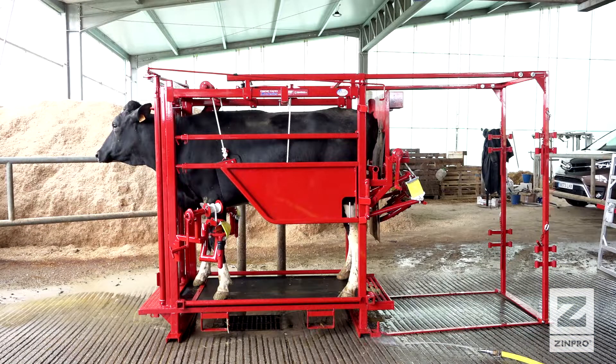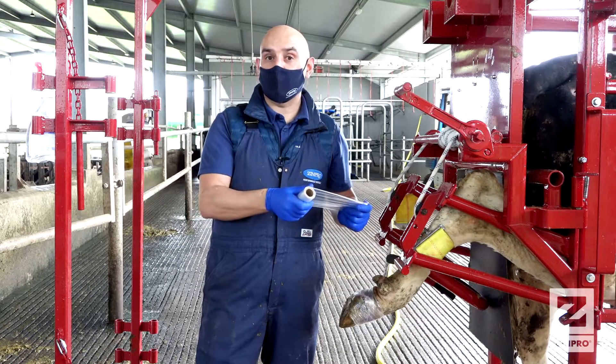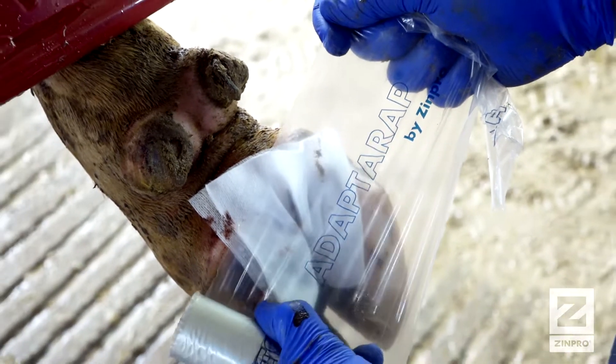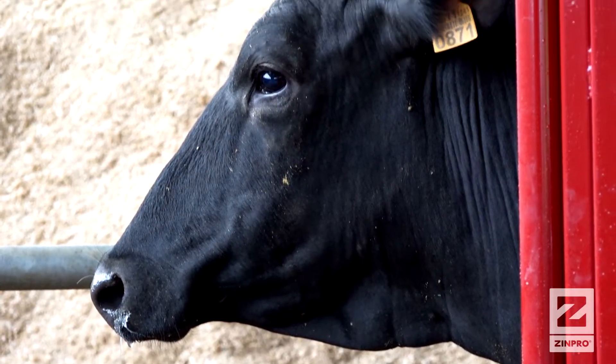One of the main advantages of this new multipolymer product is that after we apply the bandage, in a period between a few hours and two or three days, the bandage will dissolve — of course depending on the environment where the animals are.